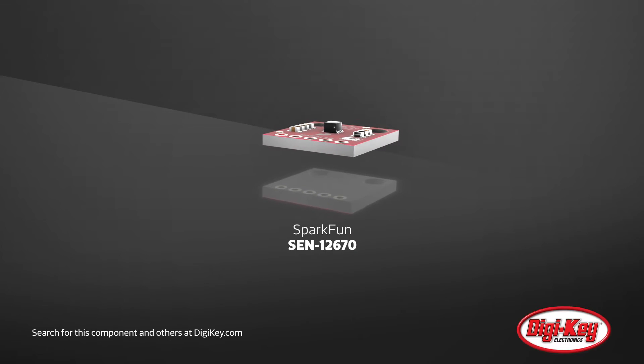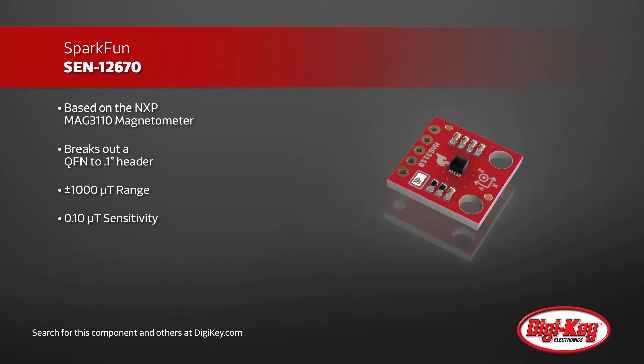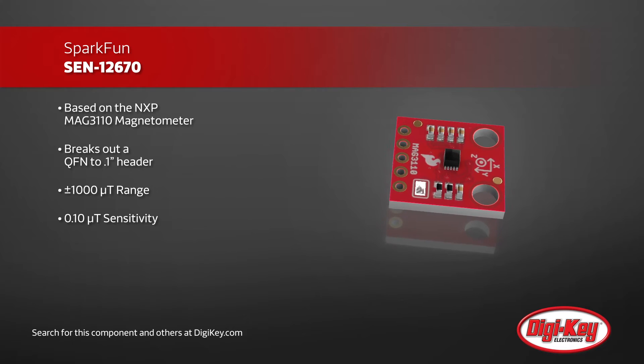SparkFun has created a breakout board for the MAG3110 triple-axis magnetometer. Using NXP's small, low-power MAG3110 magnetometer, SparkFun has simplified access to this QFN by breaking out the needed connectors to a standard 0.1-inch header.